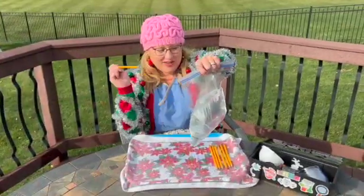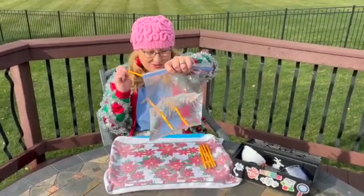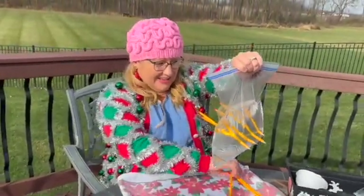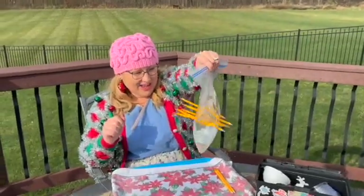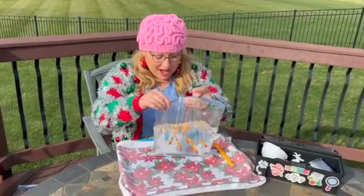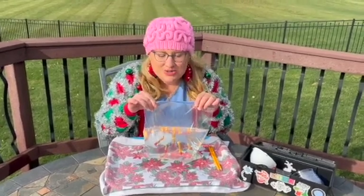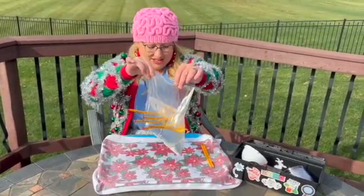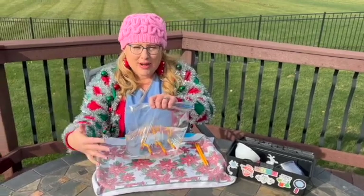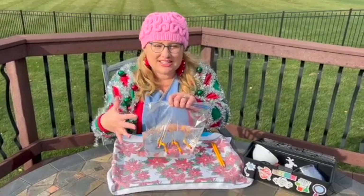Okay, here we go. This is so cool. Look friends, this is so awesome! The water is barely even leaking out of this bag even though I've stuck pencils through it. The reason is that when we poke through the bag, the molecules spread apart and seal themselves around the pencil so the water doesn't leak out.